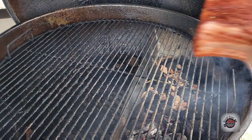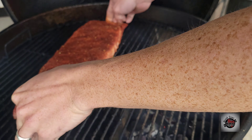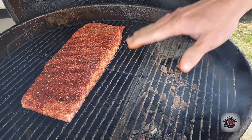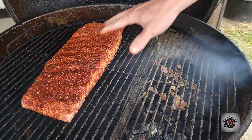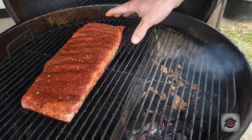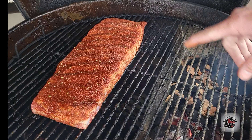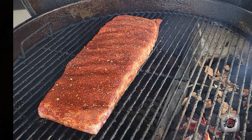The slow and sear is at about 215 degrees so far on the indirect side. We're going to get our ribs on — these are looking beautiful. You can see the seasoning sweat in nicely. We've got apple wood chips in the basket here. I'll check back with y'all in an hour and a half.